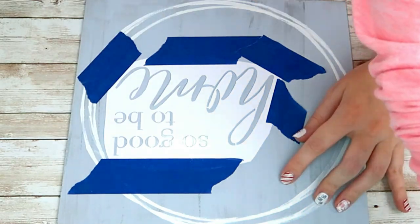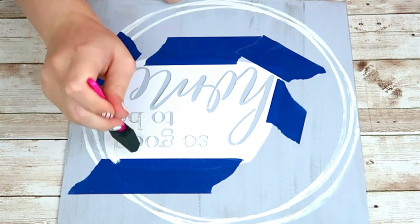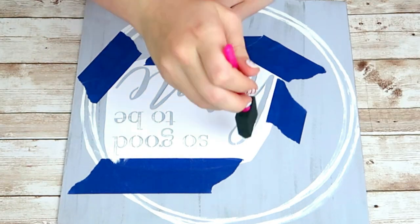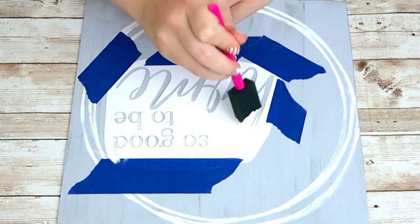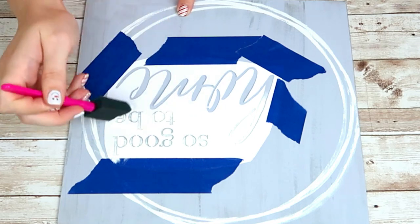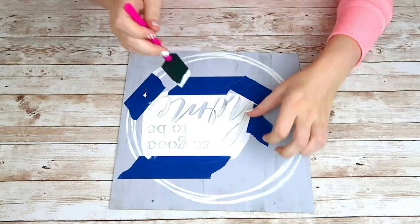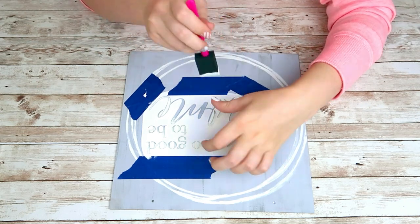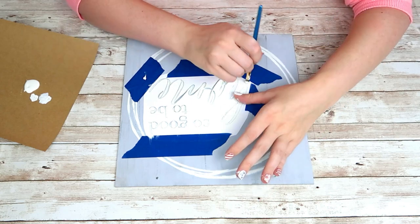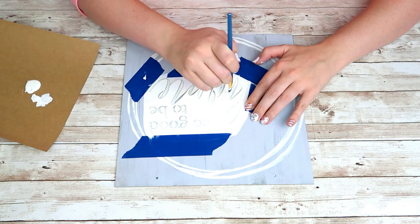Once I've done that I'm going to take a sponge brush and my Waverly chalk paint in plaster and start painting this in. I'm just using a dabbing motion so that you don't get any paint underneath the stencil — going up and down is a lot better when you're using a stencil. Then I'm going to go in with an actual paint brush to get into those really small lines where the sponge brush couldn't reach, again using that dabbing motion to get all the paint into all the words.